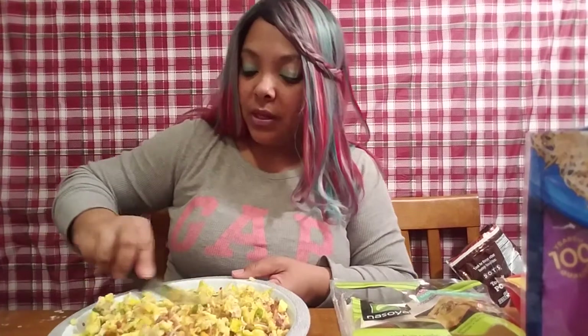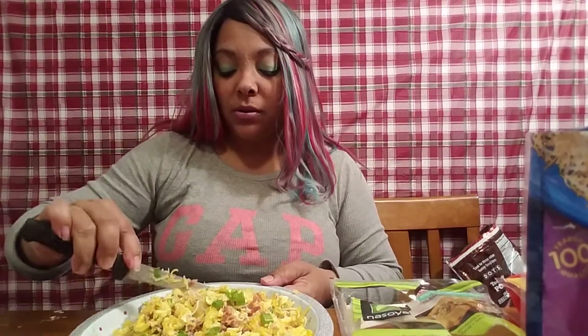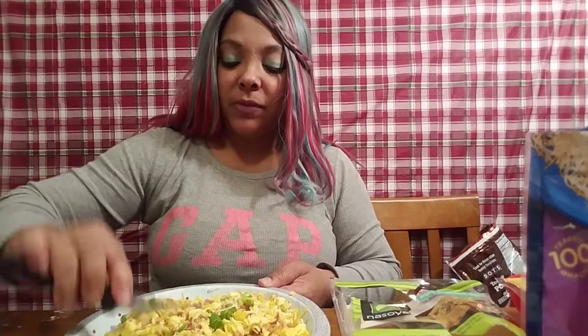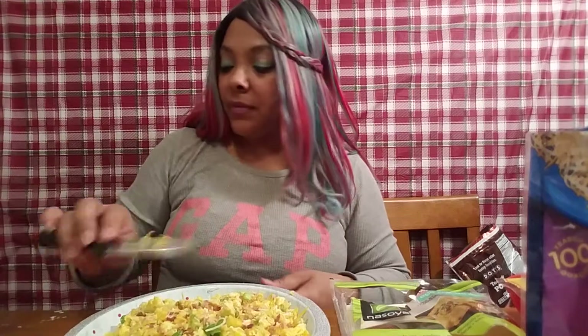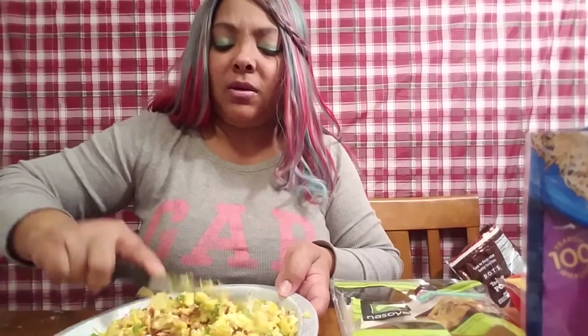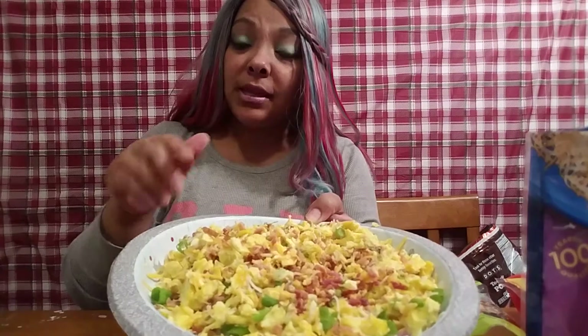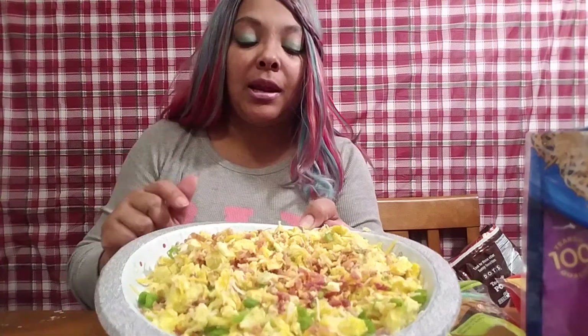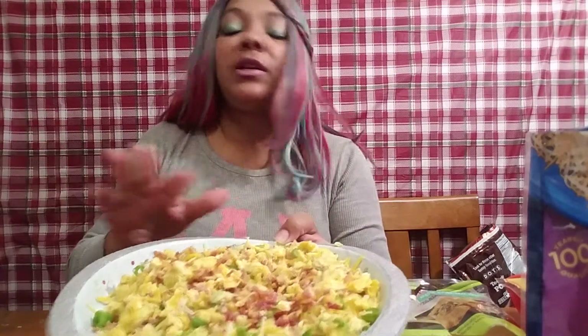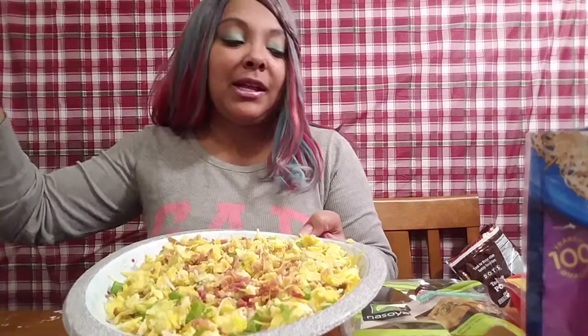That's our mixture for the breakfast egg rolls. You can put sausage in it, bacon, turkey sausage, turkey bacon — whatever you like. You can basically make an egg roll with anything nowadays. I love making a Philly cheesesteak egg roll with cheese sauce on the side — that's one of my favorites. So to recap: eggs, cheese of your choice, meat of your choice, and green onions if you like them.